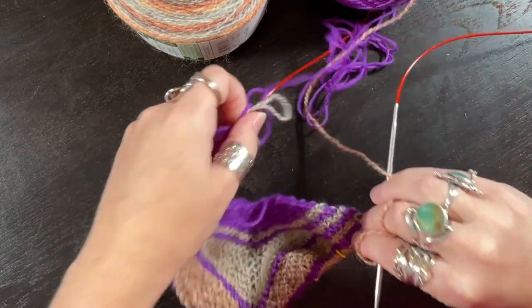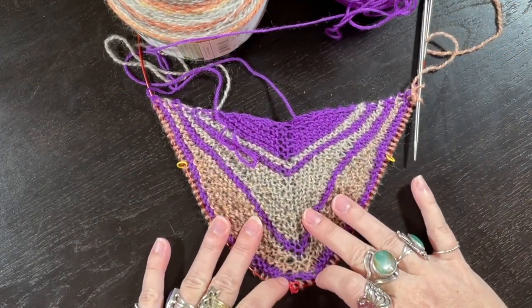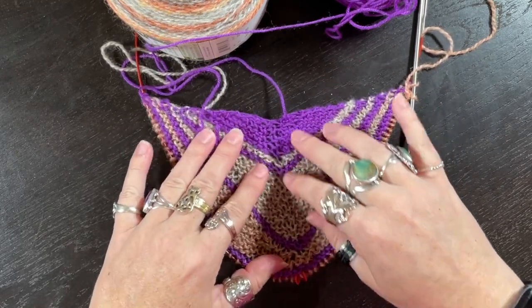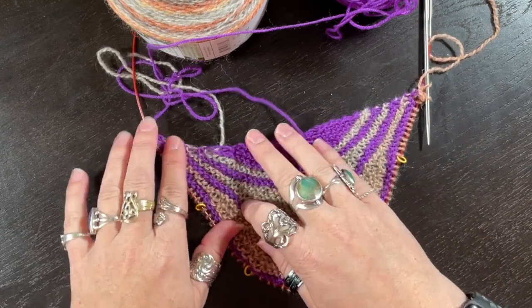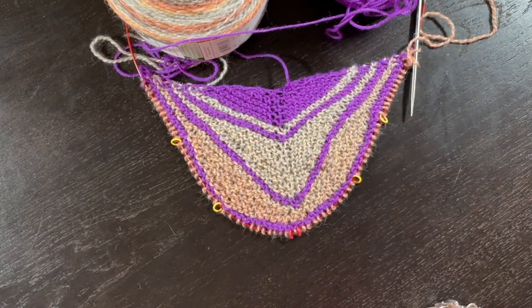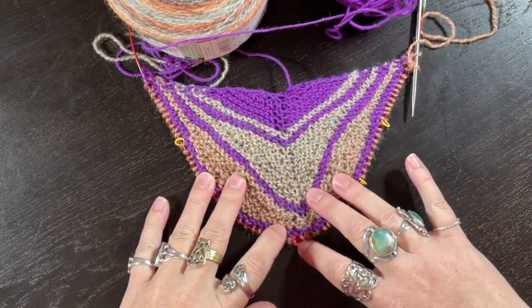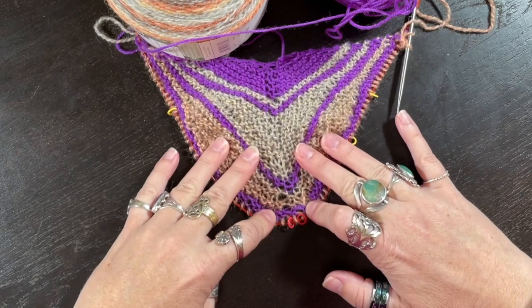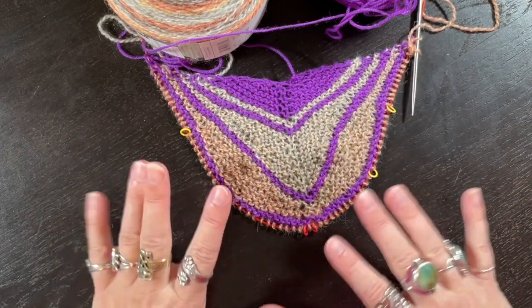I'm going to slide in to my cable so we can look. Since I started this, all these little increases might look a little gappy, but those are all my backwards loop — there's one on either side of the center spine, and some of that gappiness will come out with blocking. This whole piece so far has been made using only backwards loop increases, except for the beginning when she tells you to do something else. If I pull on it, I can see some stuff that looks a little wonky, but I'm not concerned. As long as my stitch count is right, I'm going to keep going and it's going to block out and look beautiful.